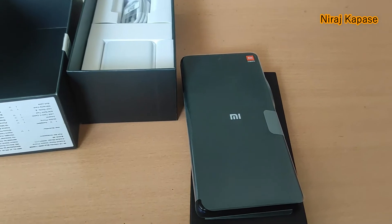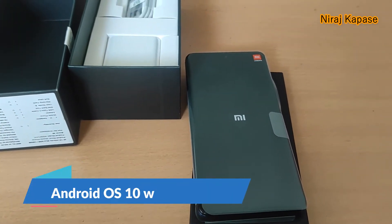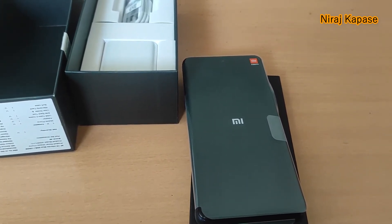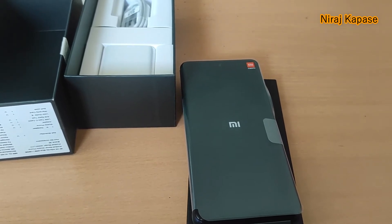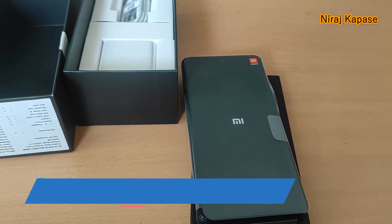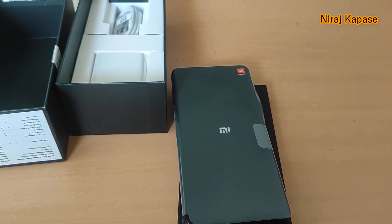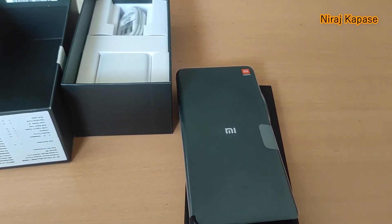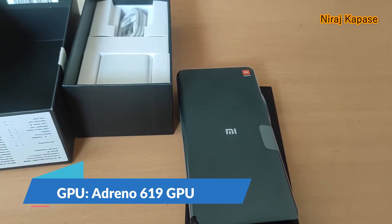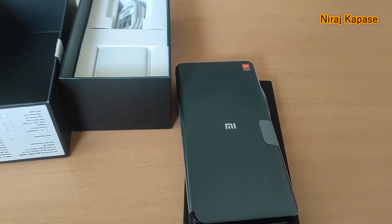The operating system is Android 10 with MIUI 12. About the chipset, it is Qualcomm SM7225 Snapdragon 750G with 5G at 8 nanometer standard. It is octa-core with 2 cores at 2.2 GHz. The GPU is Adreno 619. The micro SDXC slot is shared.